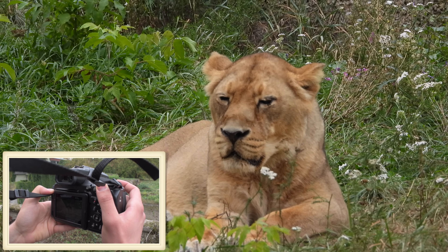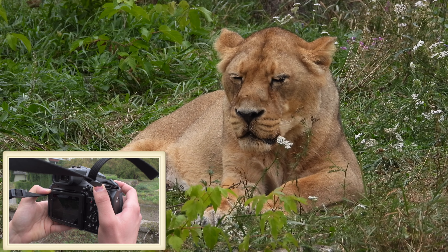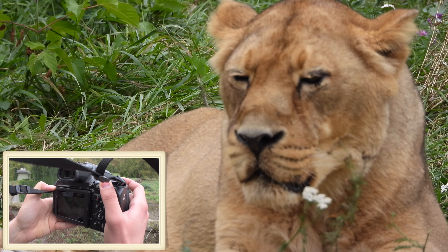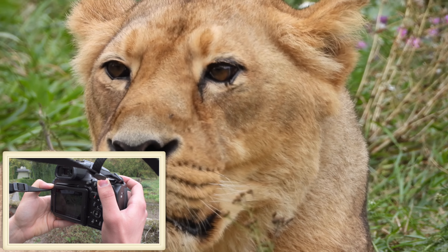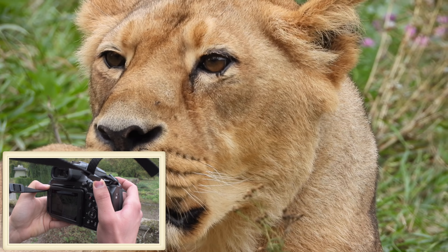That's quite impressive for such a zoom range. The awesome viewfinder helps even more to hold the camera as steadily as possible. Shooting something steady even at 3000 millimeters focal length is quite an achievement.